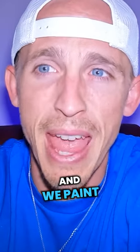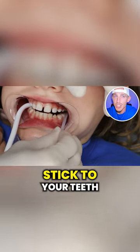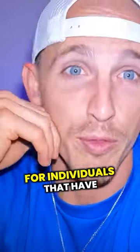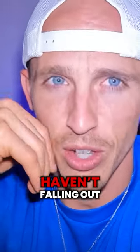We use this little paintbrush and we paint on your teeth — it's part of the glue that helps the brackets stick to your teeth. You'll notice that we are putting brackets on some of the baby teeth. Sometimes we do that as part of a phase one treatment for individuals that have all their permanent teeth but only one or two baby teeth left that haven't fallen out.